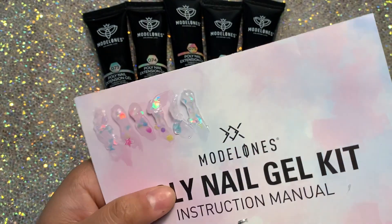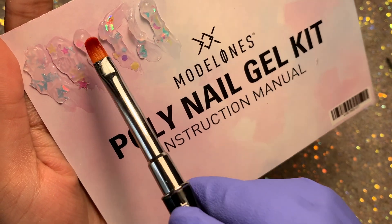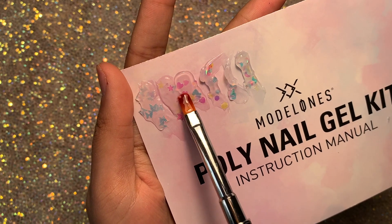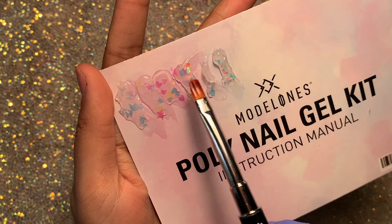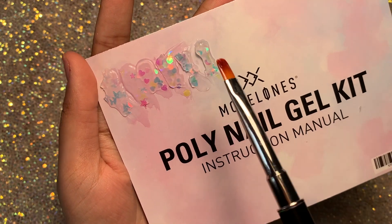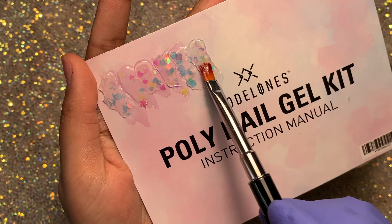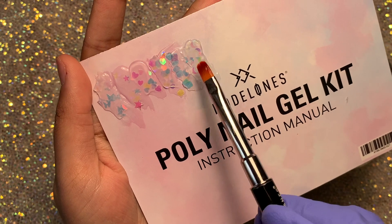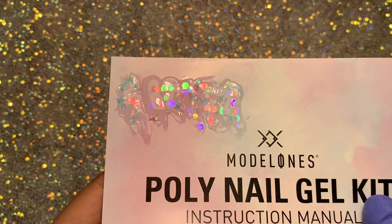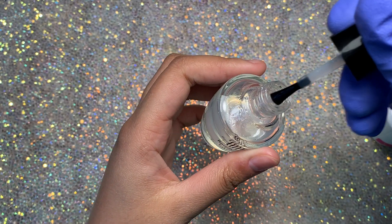I'm spreading them out because I feel like that swatch didn't do them justice. The heart and star one was my favorite, and I really like how each glitter is a different holographic color — you'll see it more once applied on the nail. I'm using the Model Ones slip to spread out the poly gel a little more. The only thing I was worried about was whether these were going to apply well on the nail — I thought it wasn't as beginner-friendly, but it's definitely worth buying because it's just really pretty.